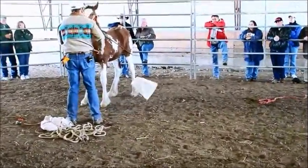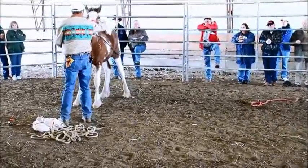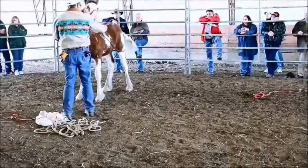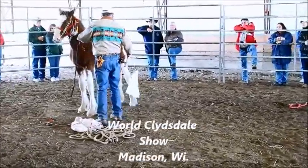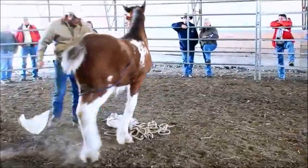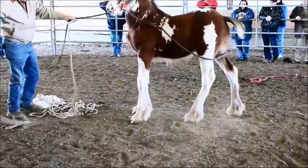You cannot start desensitizing these little guys too young. He can go through the same process that you saw me put this big sister through last time. So you can go through the whole process now. And a good time, especially with these babies — if they start that kicking process, so you can stay right on top of it.